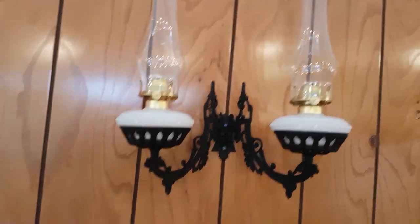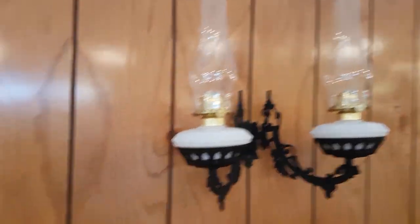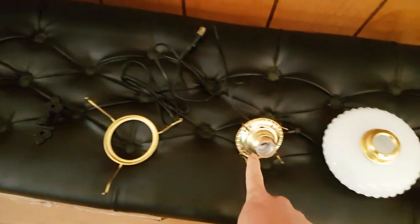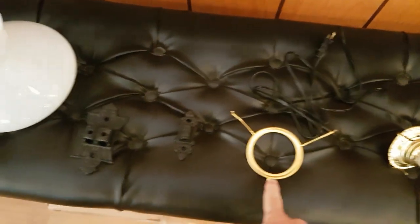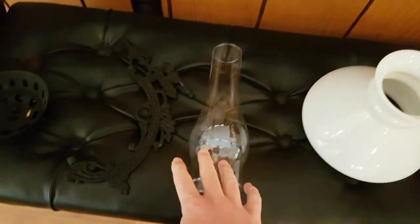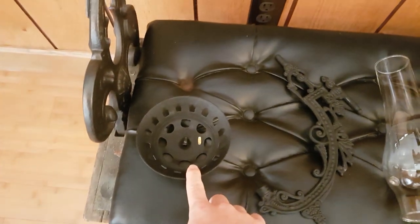Wall bracket lamps have been around for hundreds of years. They're pretty simple in design and easy to install. You're going to have several basic pieces: a fountain, a burner, a shade holder, a wall bracket, a shade, a chimney, your arm, and your font holder.